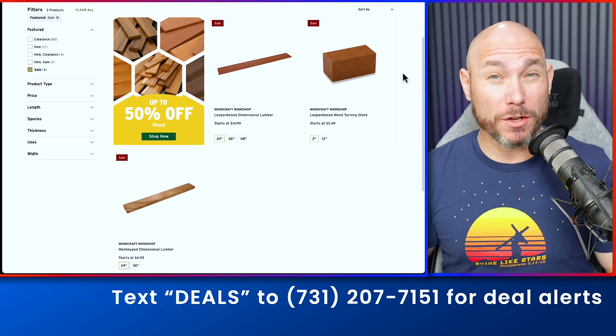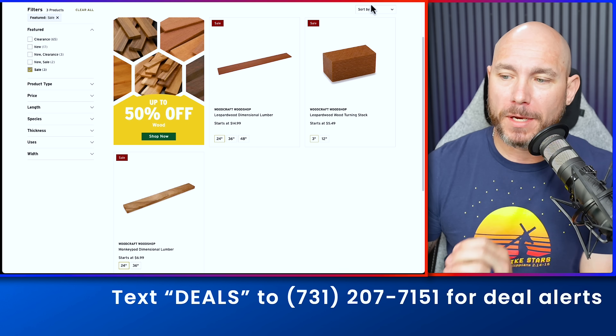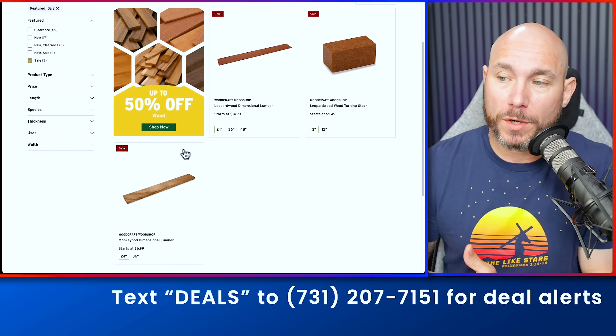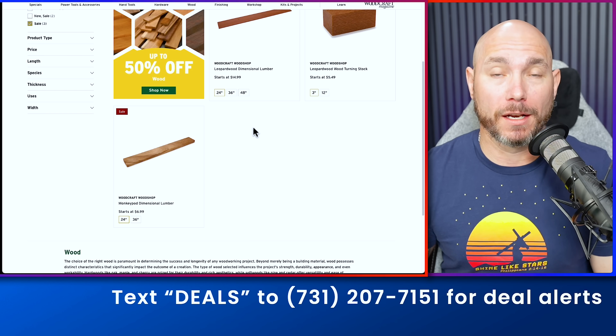If you're looking for deals on some wood — exotic woods — right now you can get 50% off dimensional lumber of leopardwood or monkeypod, depending on which you choose, or you can pick up both. This is a good deal if you're looking for some exotic woods and can't find any locally.